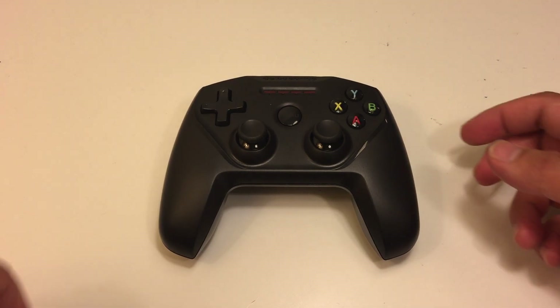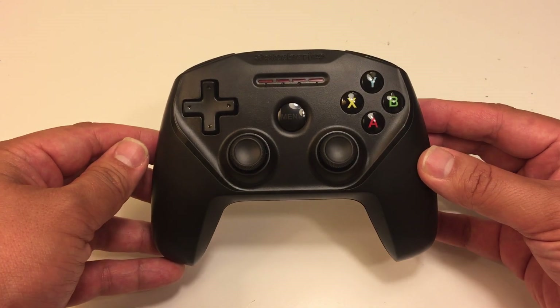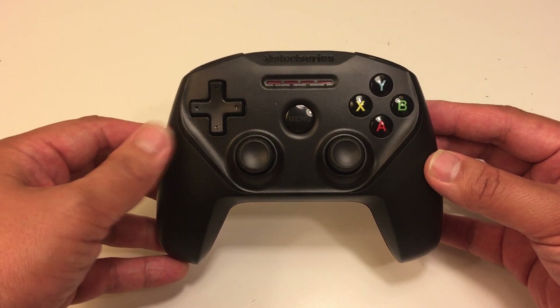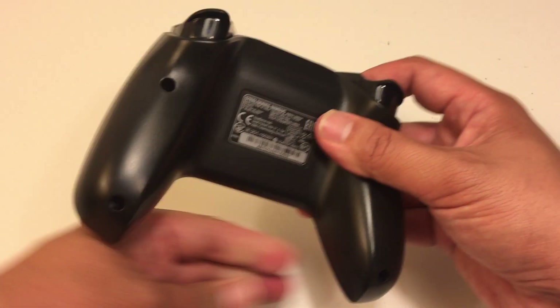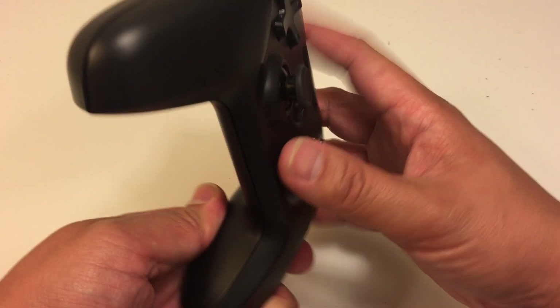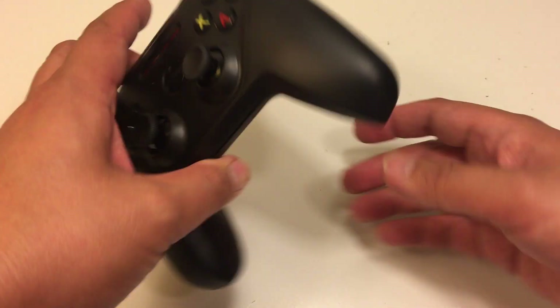Hi guys, I'm Chris and I'm going to be showing you how to take apart a Steel Series Nimbus controller. I didn't see a video on YouTube on how to do it, so here it is.